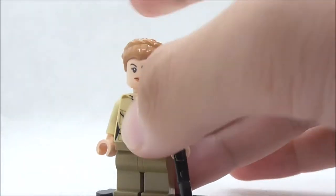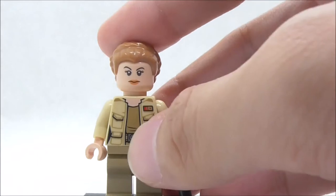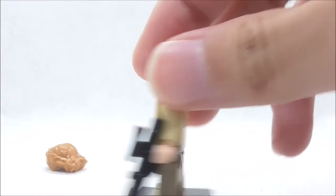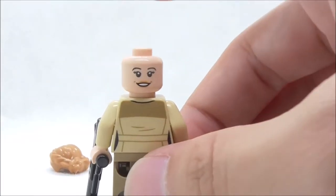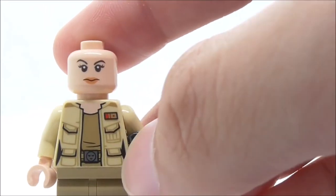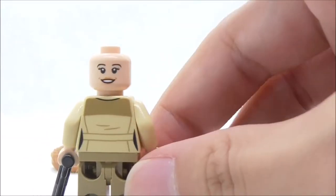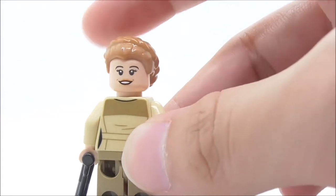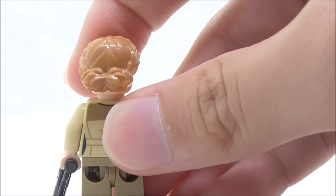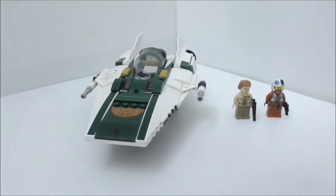The second figure is Lieutenant Connix. She is armed with a blaster rifle and comes with the Leia hair piece in a different color, which is a really nice touch. The face print looks similar to the Jyn Erso face reused in many sets. She has an alternate expression. The torso print features a jacket with a plaque, a pocket, a belt, and an undershirt, with no leg printing. The back torso print looks really good.